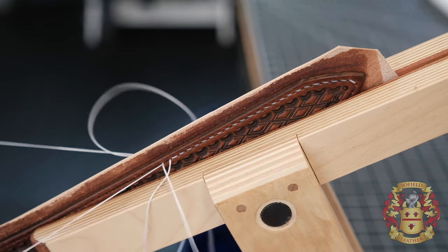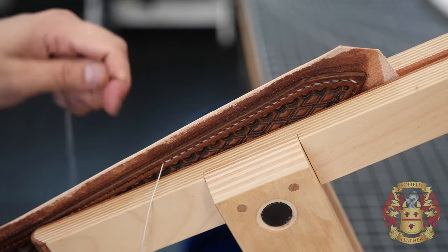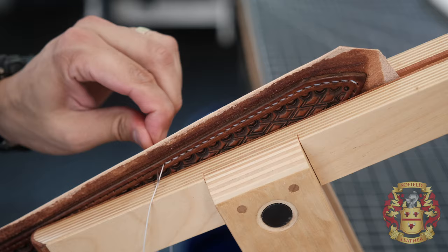Good side on this side, good side on that side — going backwards, going towards you, going away from you. Then you can really understand the relationship of the needle and the hole and the thread, the way they cross over.